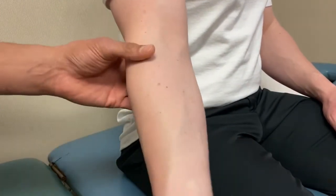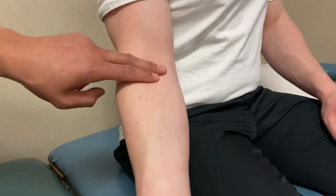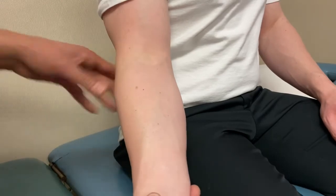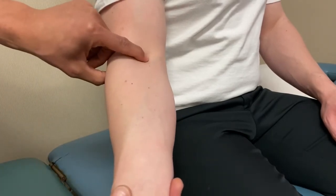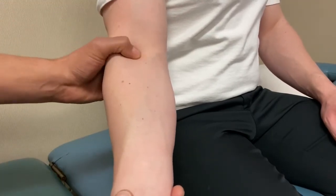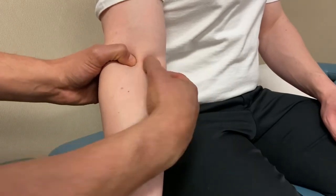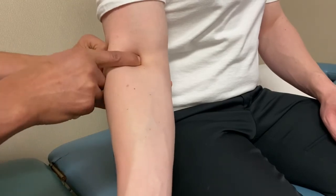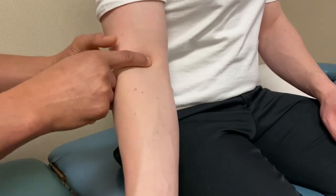The cubital fossa is one of the easier landmarks right here. The distal biceps tendon runs right through there and you can pinch right around it — it's usually very strong. If it's tender with the patient in extension, put them into a little passive flexion to make it easier to access.